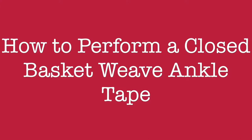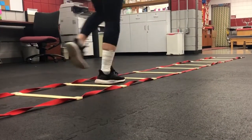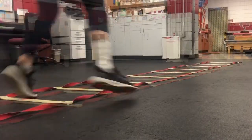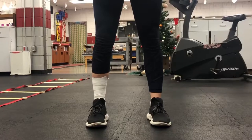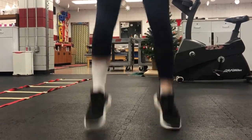In this video we will walk you through the steps of a closed basket weave ankle tape. Taping is used to reduce excessive range of motion without affecting the athlete's dynamic balance. There's also a biofeedback aspect to the taping which helps the athlete feel more supported when performing activity. Ankle taping increases stability but should always be used in conjunction with a rehab strengthening program.